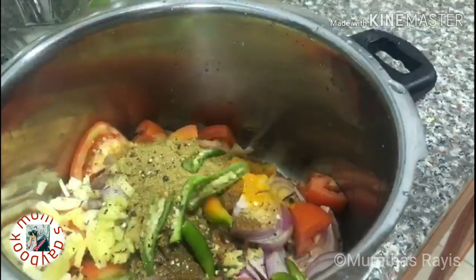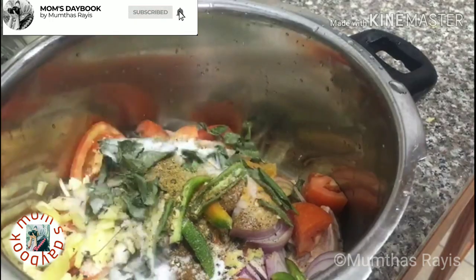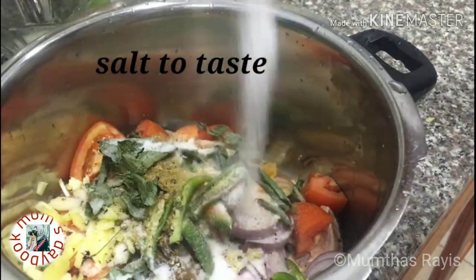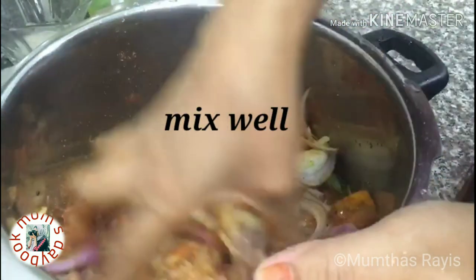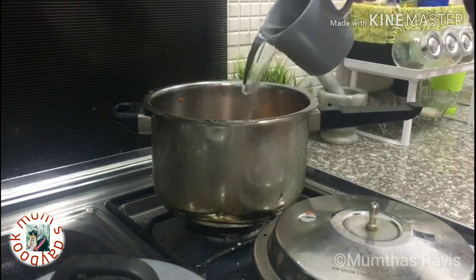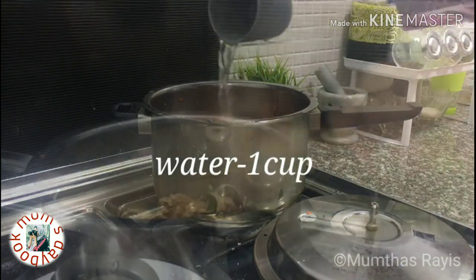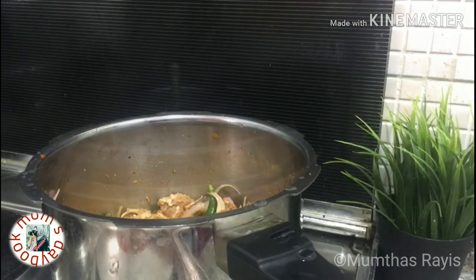Then add five to six green chilies and some curry leaves. Salt to taste. Mix well. Add one cup of water. Four to five whistles is enough.